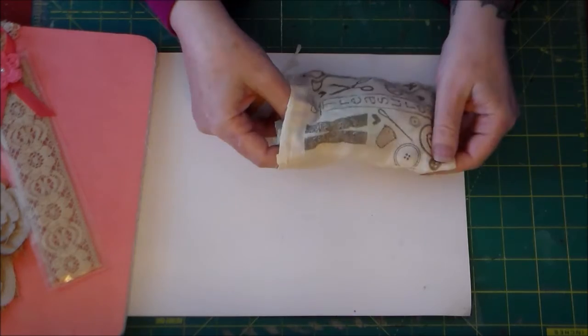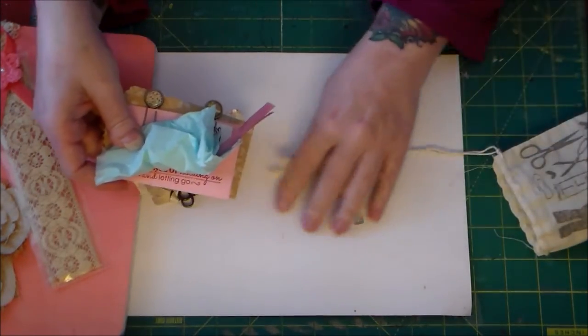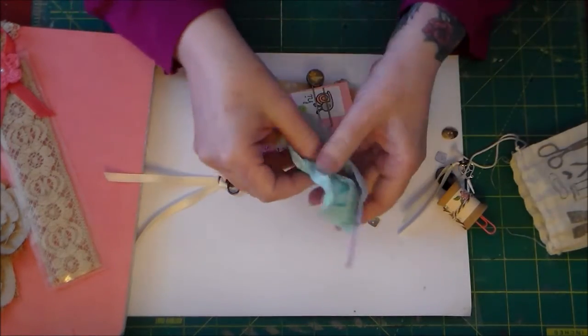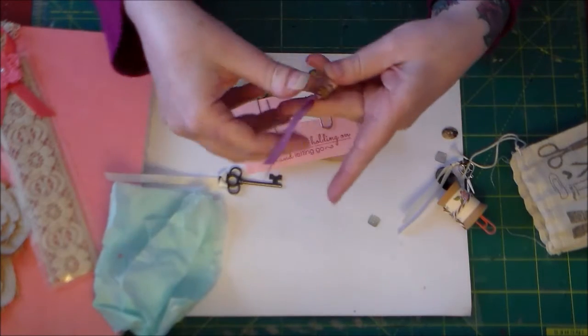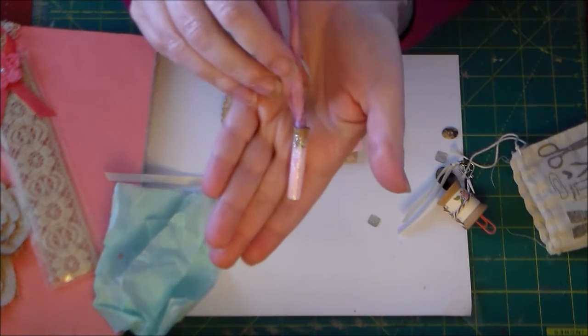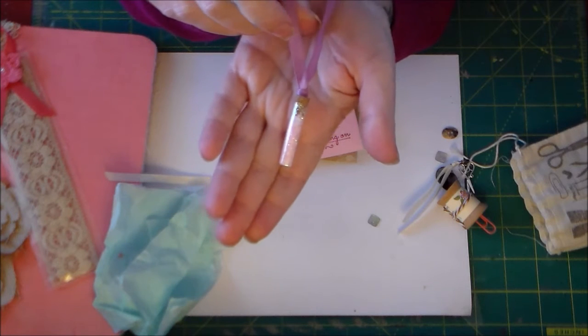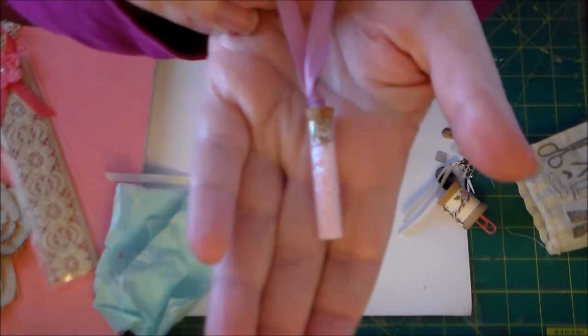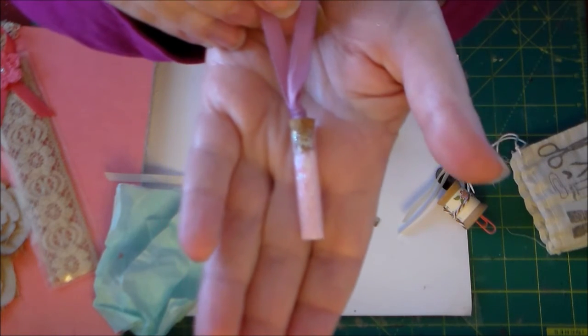I've already used some of the buttons that she sent me. Inside she sent me a little mini jar of glitter — I told her my favorite color was pink, so it's just a little mini jar of pink glitter.